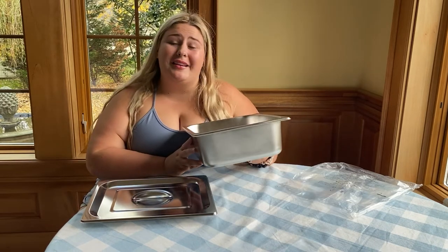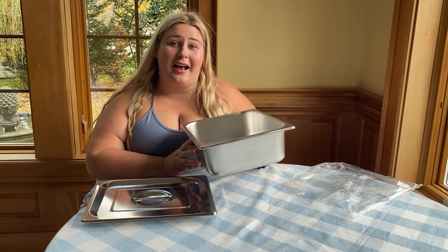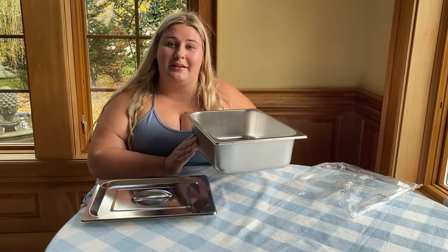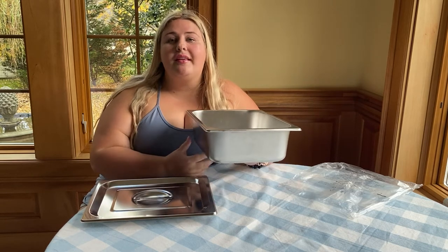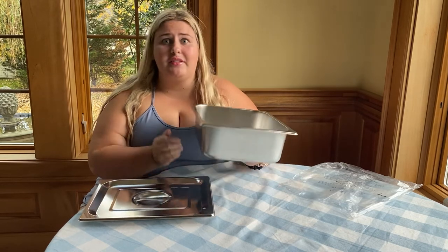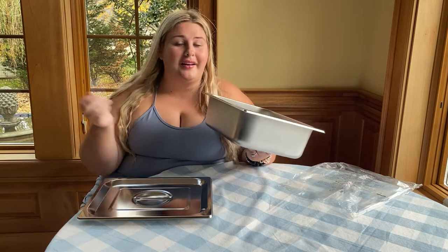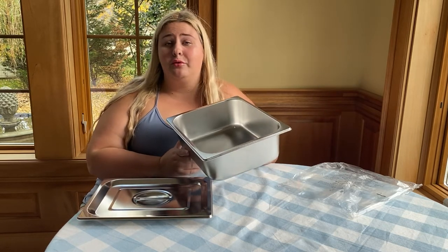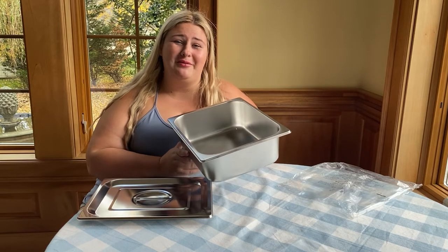We all know that space is definitely a premium when it comes to cabinet space. So I love how you can put all three of these steam table pans on top of each other so that they really don't take up that much space — it takes up the space of one, whether you have one or three. So it really is a space saver as well as a great way to keep your food warm while you're serving it to a bunch of people.